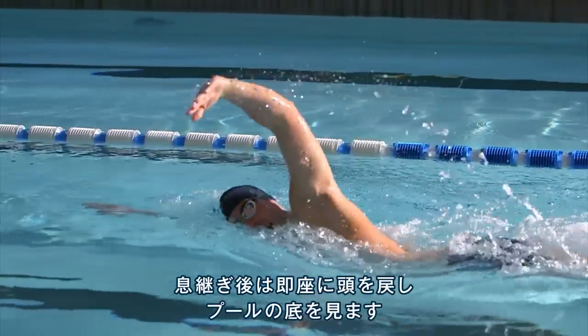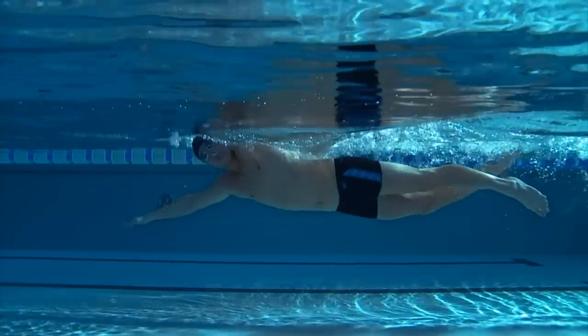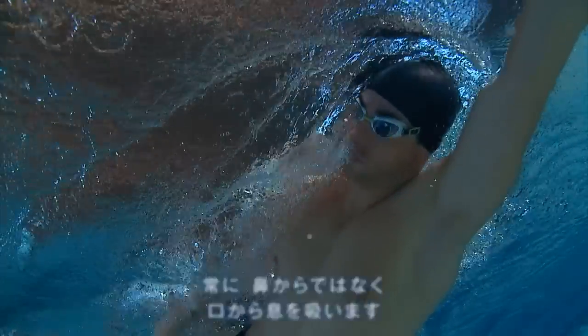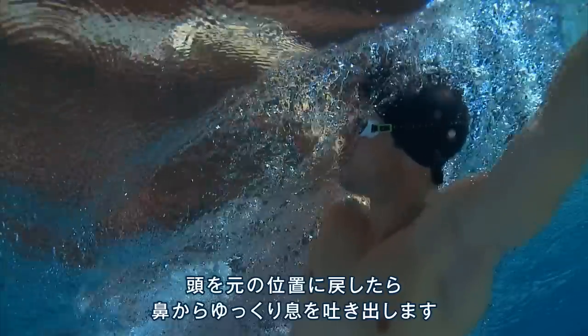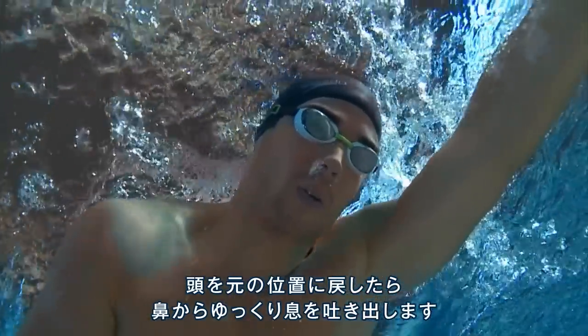Return your head to face the bottom of the pool as soon as possible after breathing. Always breathe in through your mouth, not your nose. Once you've returned your head to the neutral position, slowly breathe out through your nose or mouth.